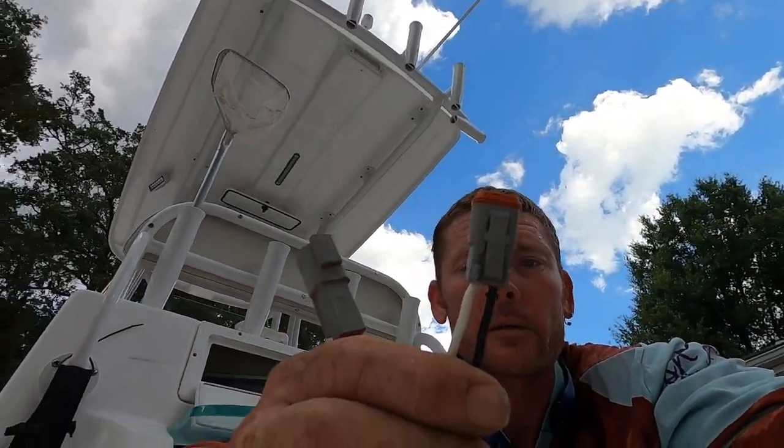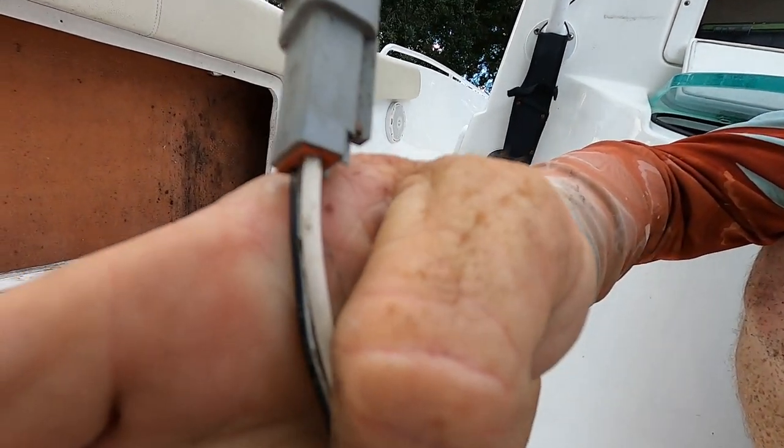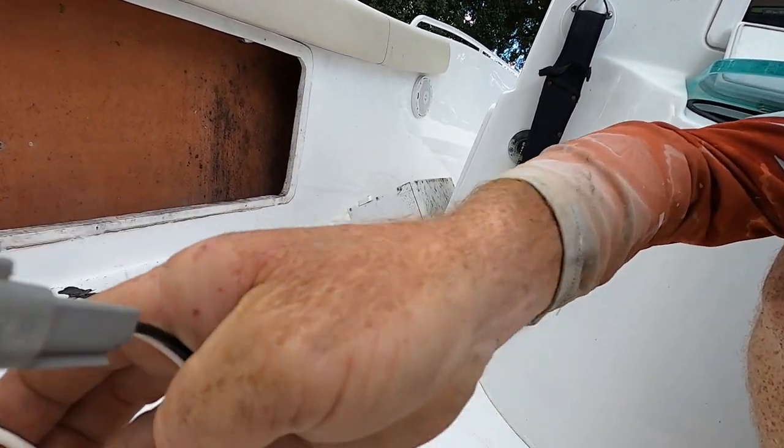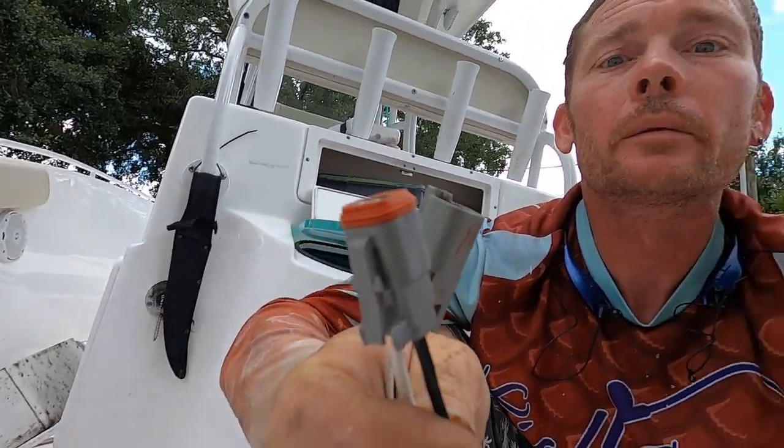So I ran the wires. Made sure I went black to black and white to white. Let's hook it up and see what happens.